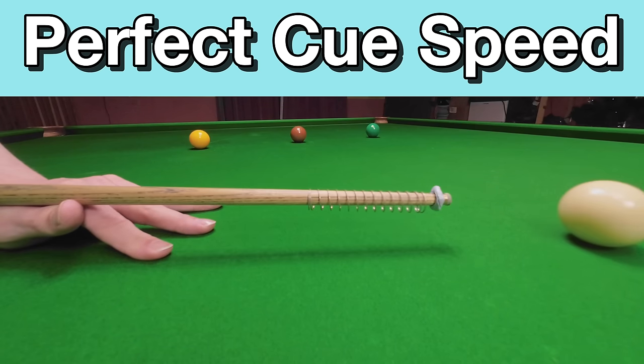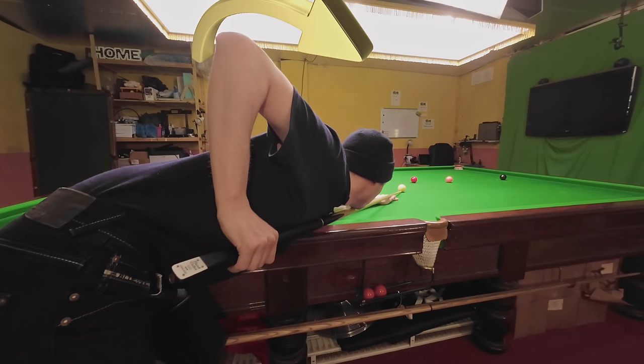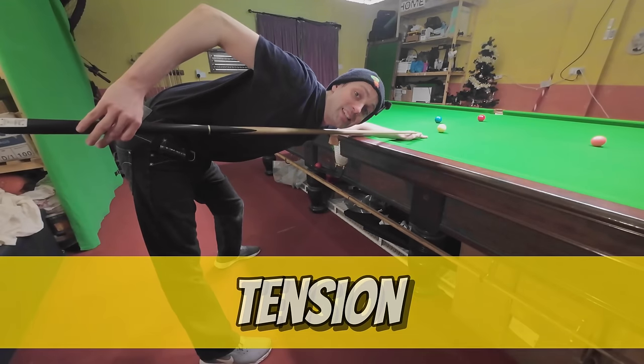Delivering the cue in this simple way could make you twice as accurate, but we're not talking about the angle of your cue arm or even how tightly you're gripping the cue. What this is all about is tension.